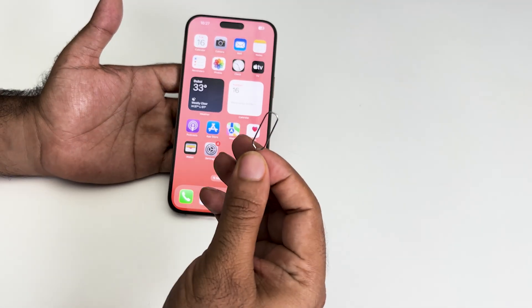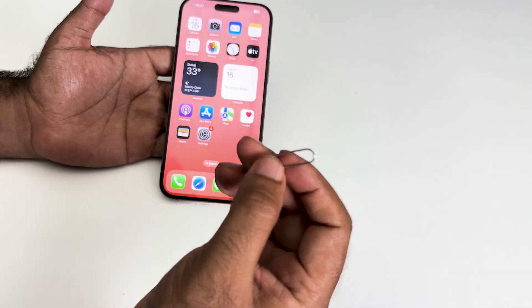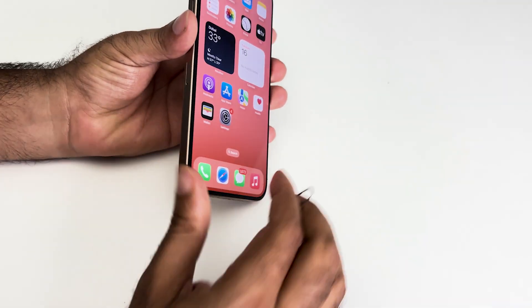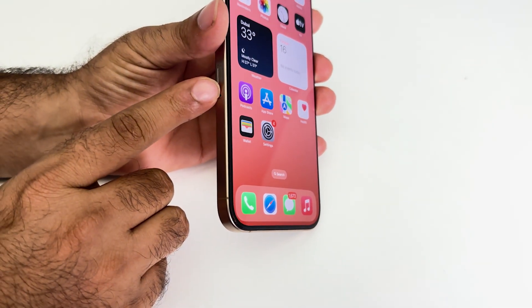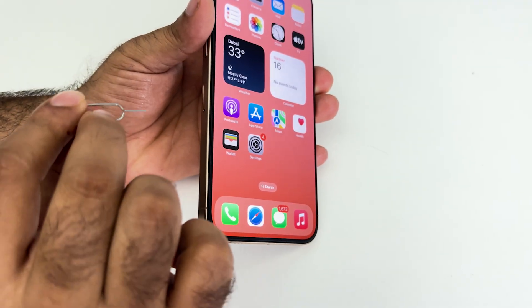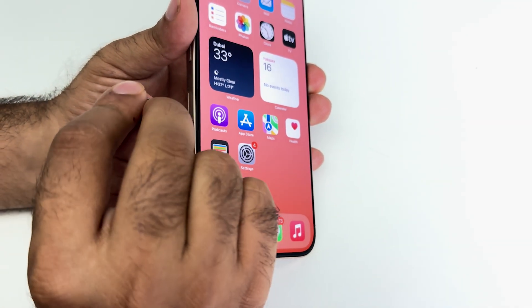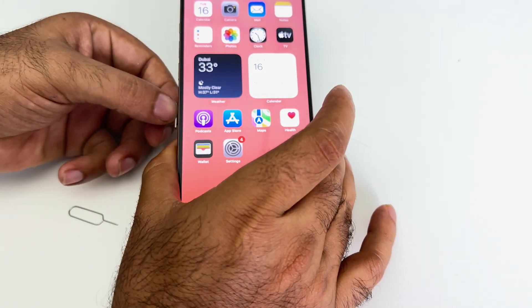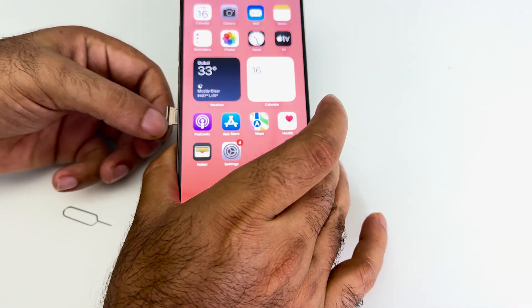The first thing you need is a tool called the SIM ejector tool. It will be available in the box. Now we need to go over here and check it. You can see this is the SIM slot on your iPhone. I'm going to insert this tool here and press it gently, and you have to check the SIM slot slowly.